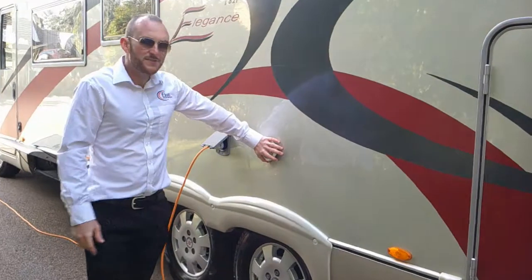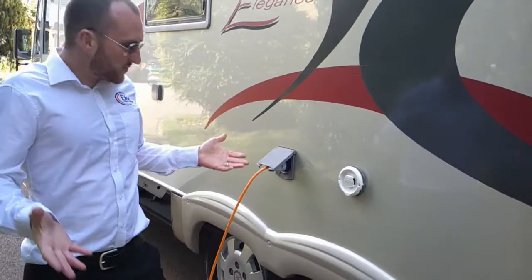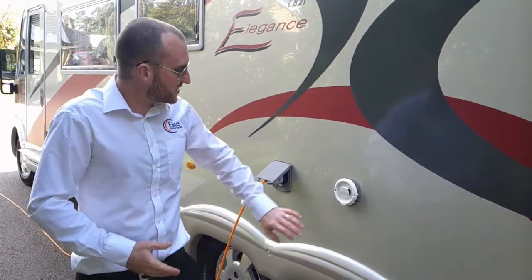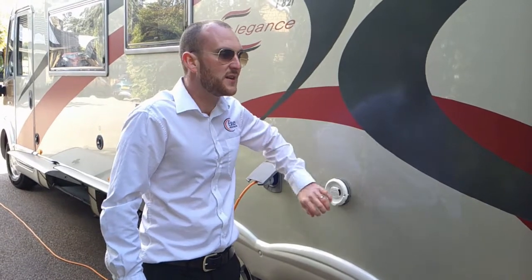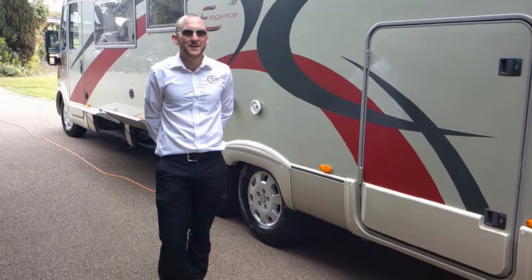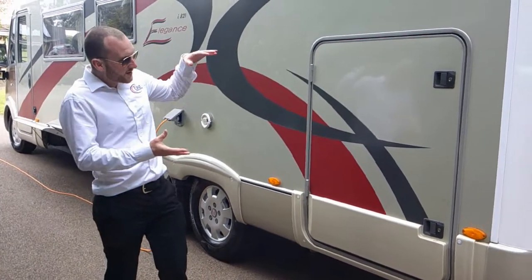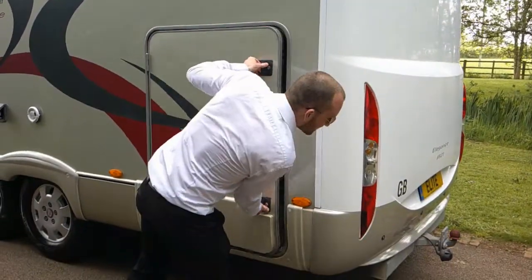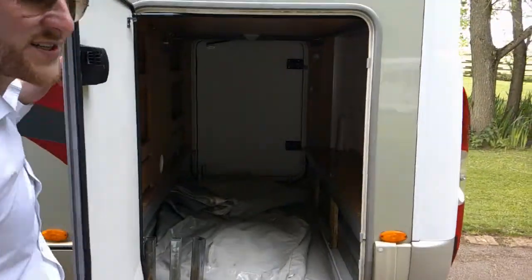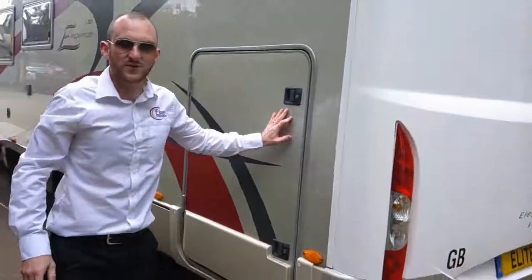Just to the right of the mains hook-up you have your Aldi gas vent. You don't need to do anything with this — there's no cover for it. This is where all the exhaust gas, the burnt gas, comes out of. Another nice feature on the Elegance 821: you have a big garage door, the same size on both sides of the vehicle. I'll take you around that side because we have things like the drain for the grey water.